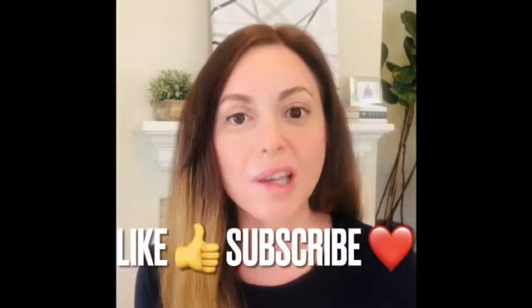Hi everyone, my name is Joy. I make videos on facial paralysis. So if you like this video, please press the like button and subscribe. Today I'm going to be answering some questions from you guys that I have received in the comments down below.